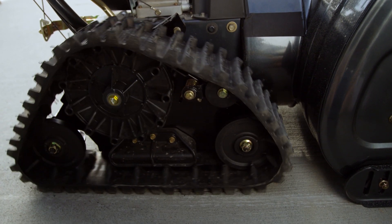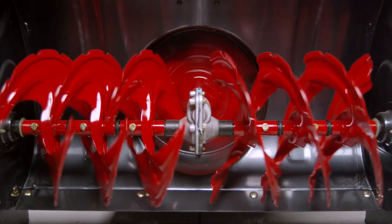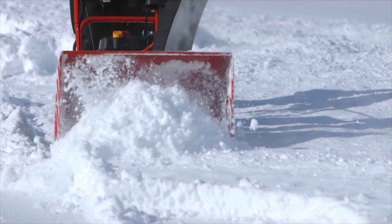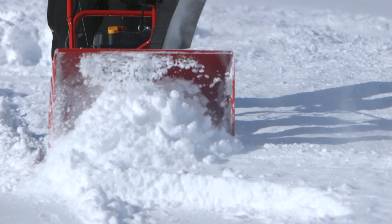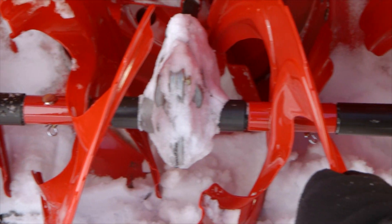Our patented extreme augers have the same story — more than 10 years of development and testing, and they're still going strong. Their unique shape brings the snow back into the impeller more efficiently, and they're designed in individual flights so if one shear pin breaks, you can finish the job with the others.